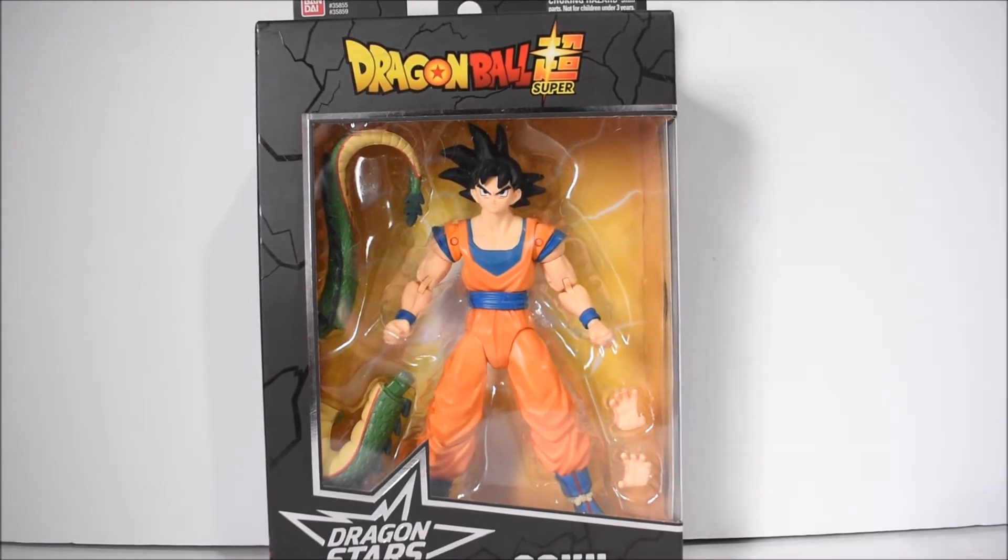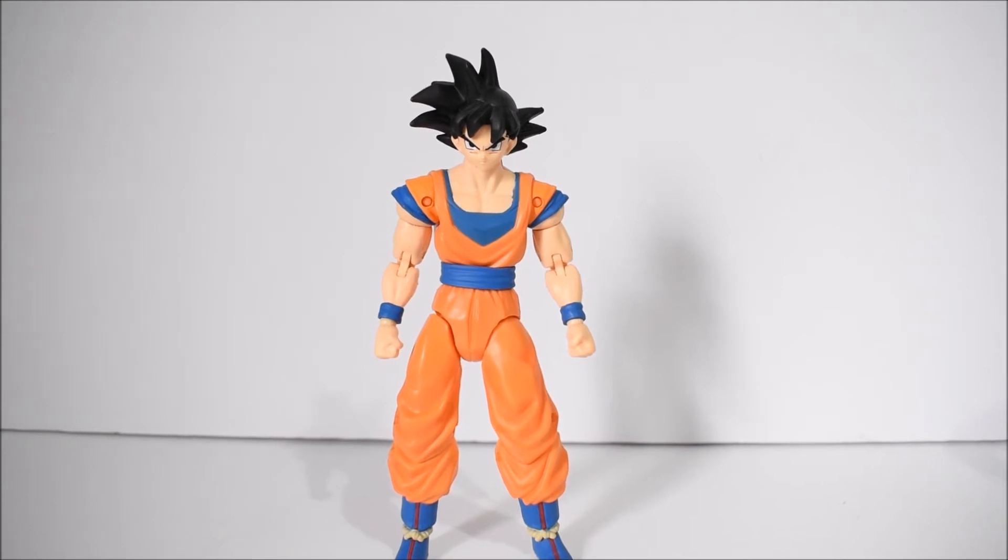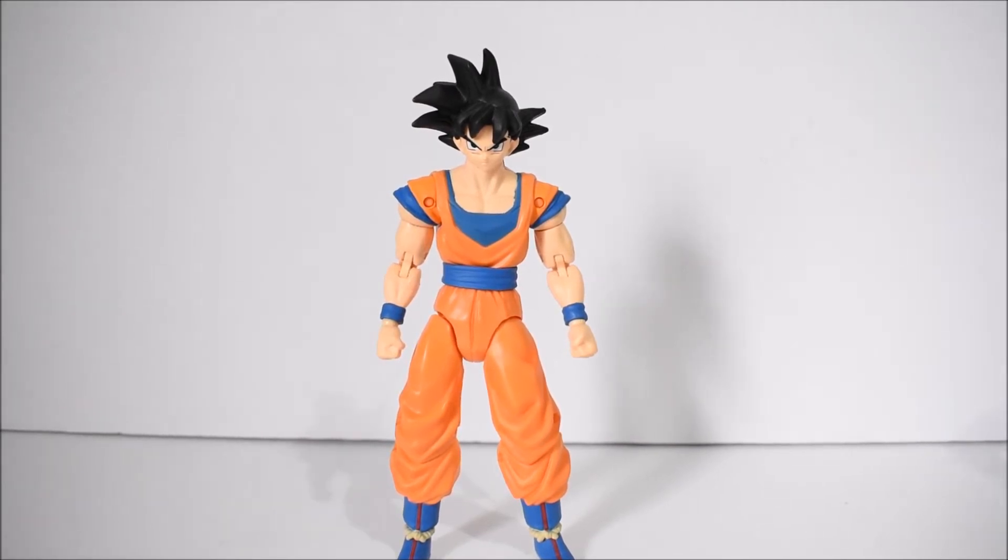So without further ado, let's crack him open. Alright guys, there we have Goku out of package, and I gotta say he is probably my least favorite one in series 2. We've already gotten two Gokus in this line.